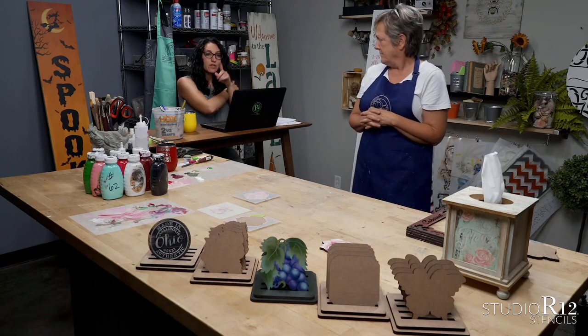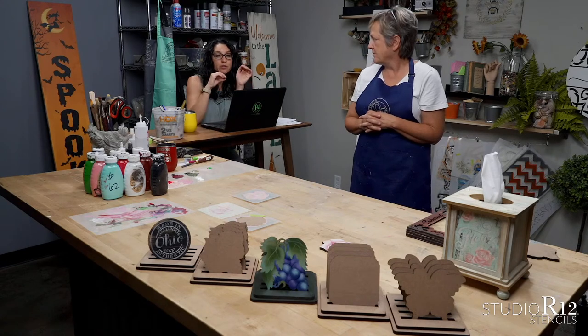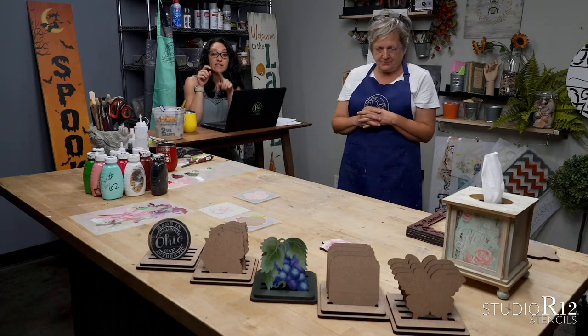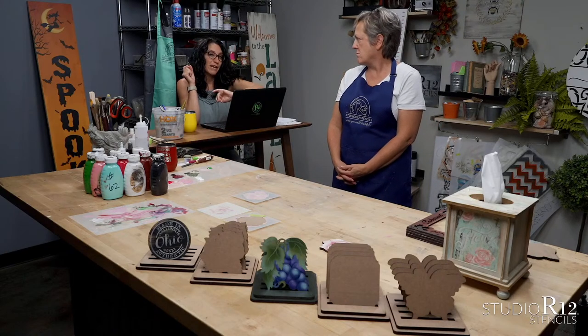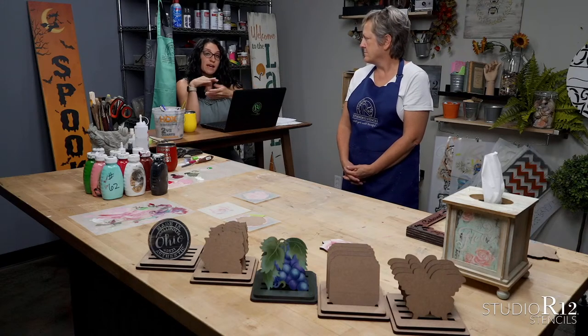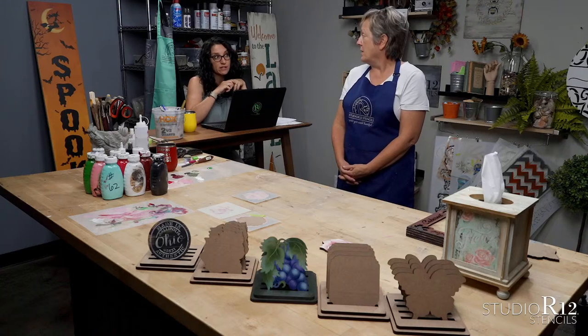The square one we have in a collection. All of these are going to come individually as coasters, or you can get a set of coasters without the base with a stencil — the rose, the grapes, the square one comes with a layered bird stencil, and then we have the butterfly. Or you can get them as a set with the base. I think we have 74 products in our sale today.